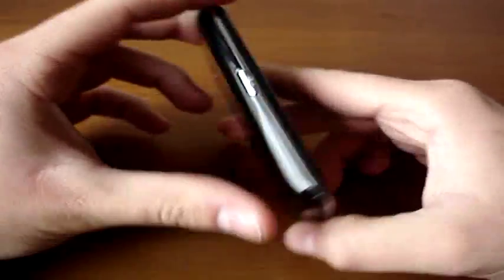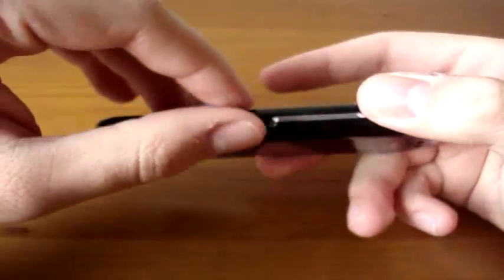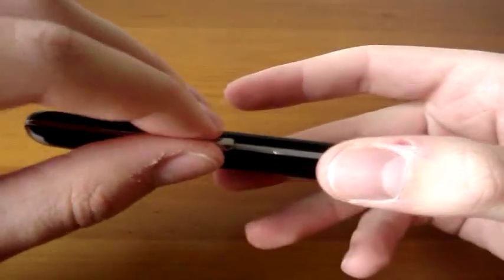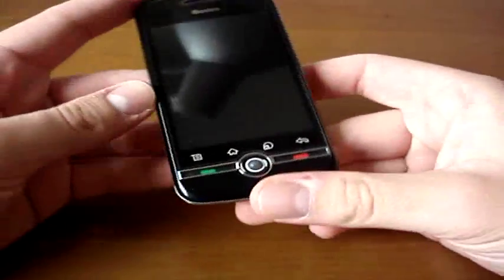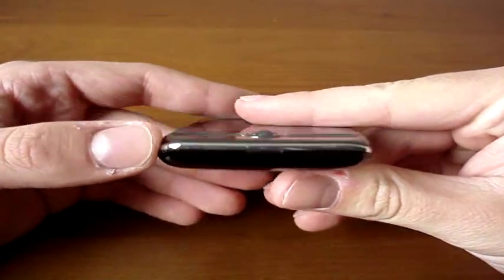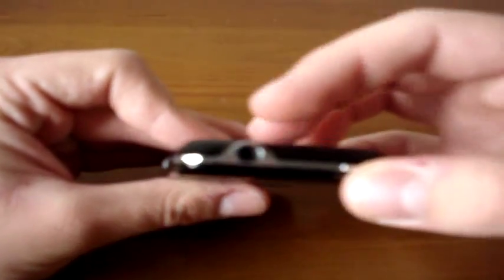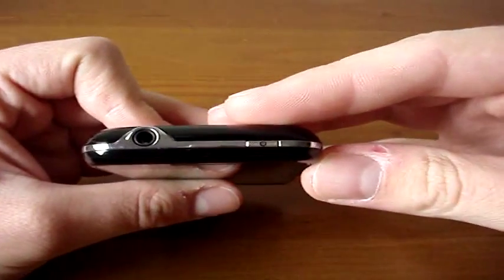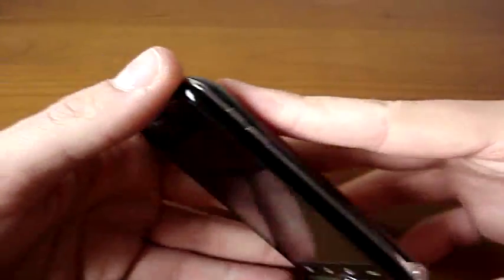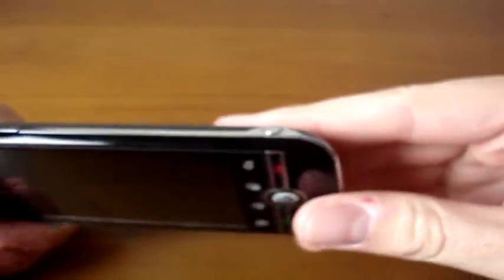Let's look at the buttons. On the left side we have the microUSB port for charging and data transfer with your PC. On the lower part we don't have any buttons. On the upper part we have the 3.5mm audio jack and the power on/off button. On the right side we have the volume buttons, up and down.